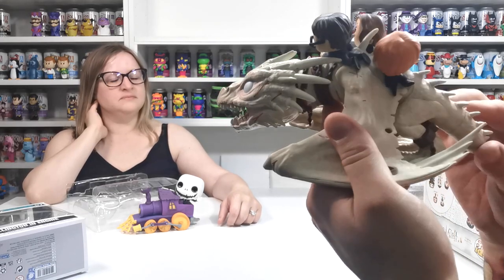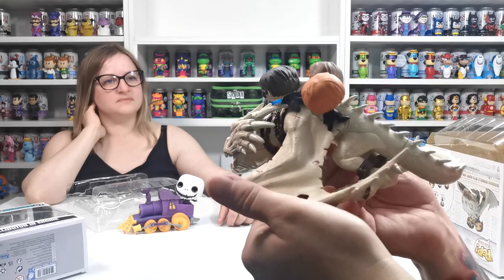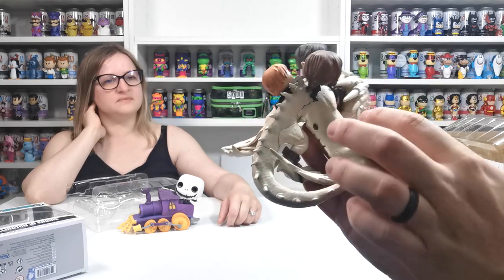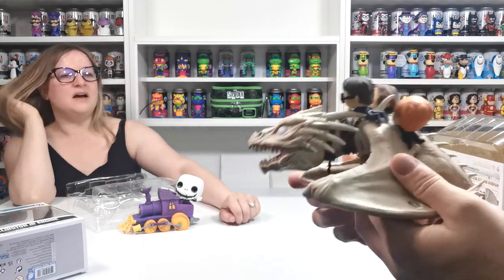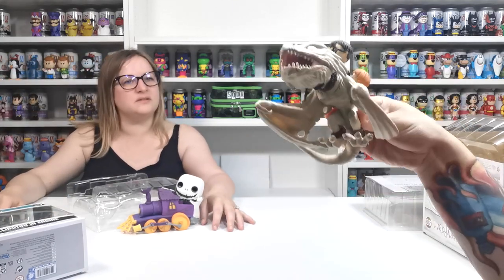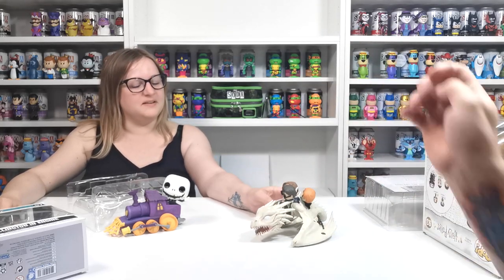It's cutting into him, and the holes in the wings - back in the day with Funko that would probably just be drawn on. That wouldn't be an actual hole would it. He's really weighty though, yeah it's very nice.